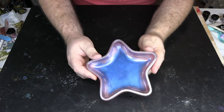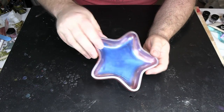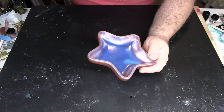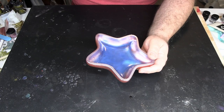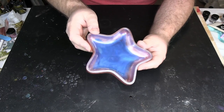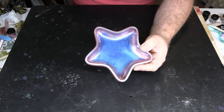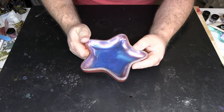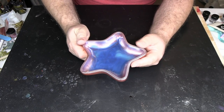Hey everybody, do you want to see how we make this beautiful star dish in the patriotic colors? We tried a new resin today. It is a one-inch deep pour versus two to four inches, so it cured a little bit faster. The bottle says 24 hours. Our results were a little bit longer because of the temperature in the room, but still took less than two days, which was excellent.